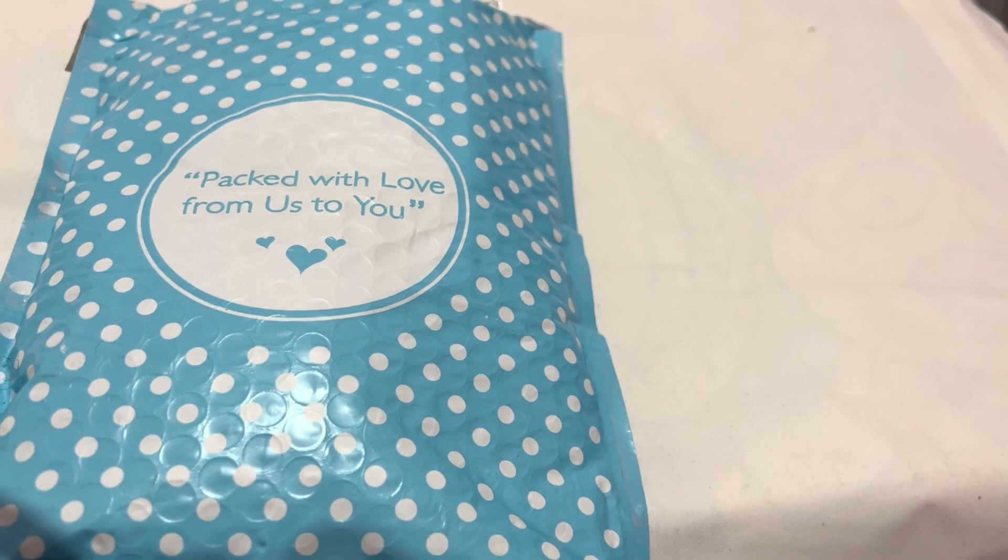Let me just show you on the package — it's the Happy Holidays November and December limited edition set. They only had the round left; I wanted the square and the round, but they only had the round left, which is completely fine with me. So let's take them all out of the bag.